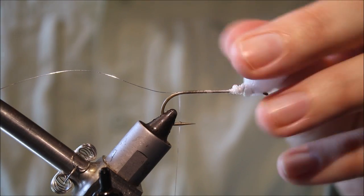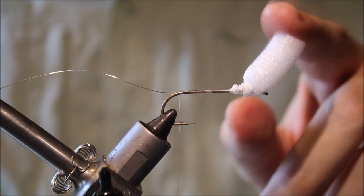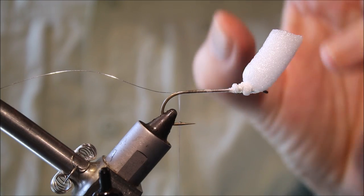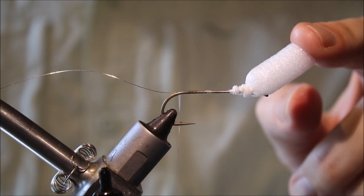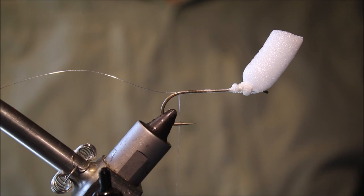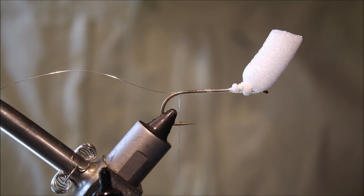You can see I've left this foam really big — I'm not trimming it much. It's important to have a ton of foam to float this big hook. You can trim it back on the water if you feel you're getting refusals, but the key thing is that the fly floats.